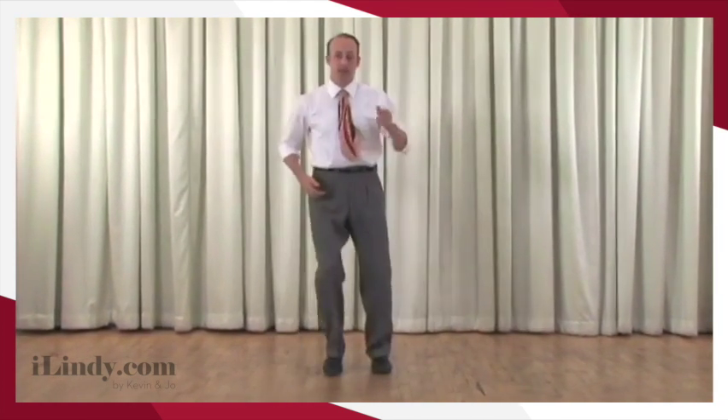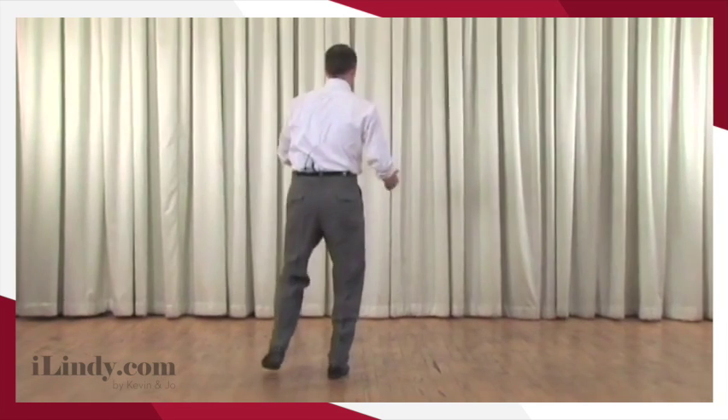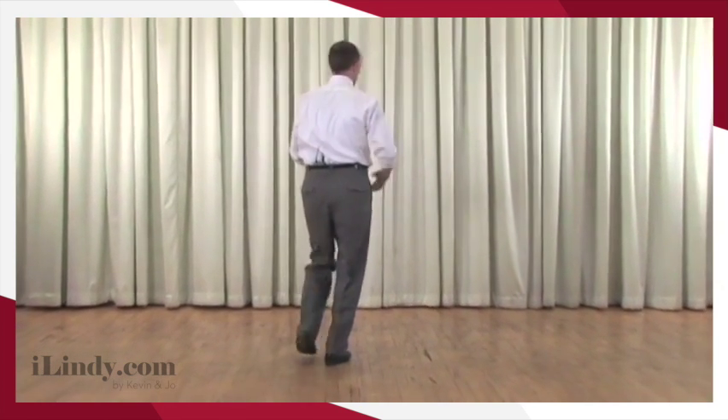Alright, here we go. So leaders, we're going to do our basic rock step, step, step, and then we do another rock step, but I start to move out of the way in that rock step. So I go out of the way, and then I'm going to put my left arm up over my head, and I'm just going to take a step, hold, step, hold, and on that last step, I've stepped back in the way of my partner.